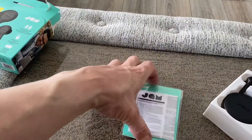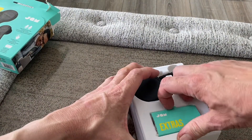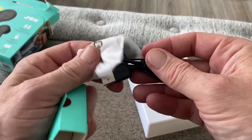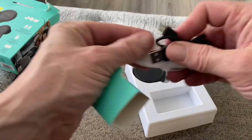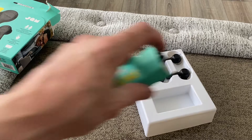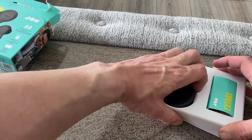Again you get your booklet and accessories — pretty much the same. In here we have extra tips. This one is micro USB, which is a bit strange — one product with micro USB and the other with USB-C — but it is what it is.